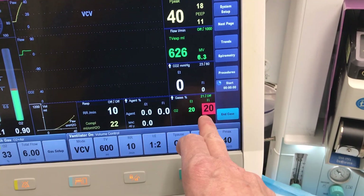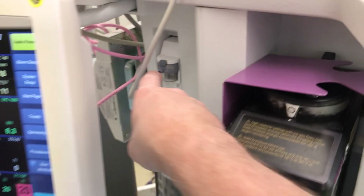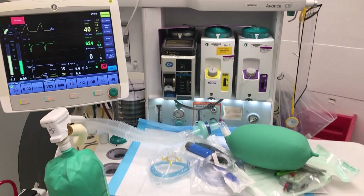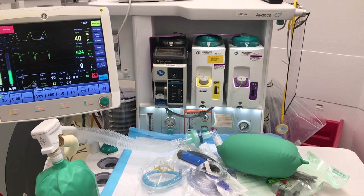The inspired oxygen reading is showing very low — around 20% — because the sampling line is currently sampling from room air rather than the breathing circuit. Once properly connected, it will reflect the actual delivered FiO2. You can also see the current alarm levels on the display.